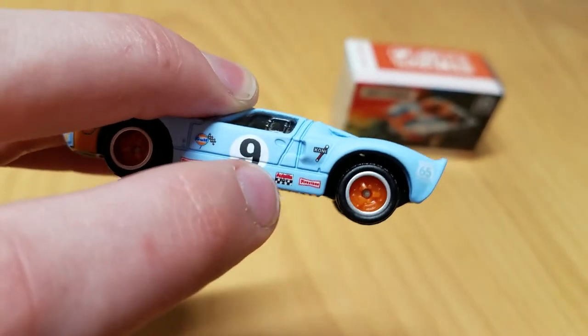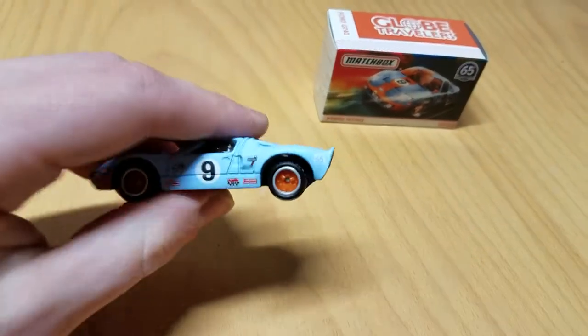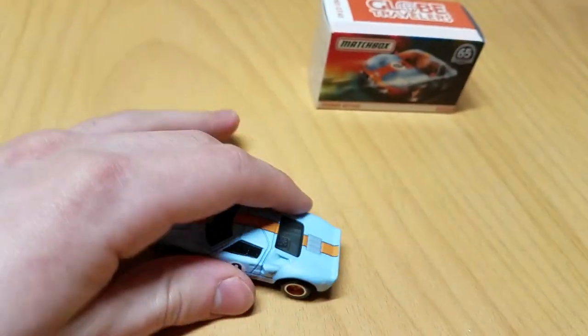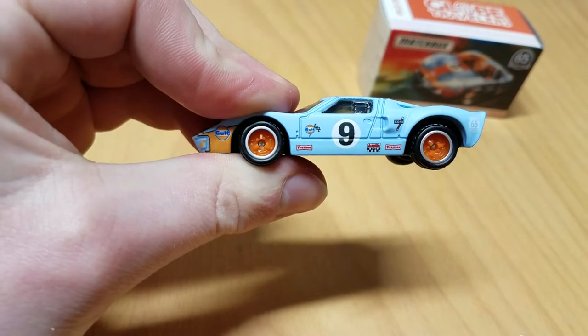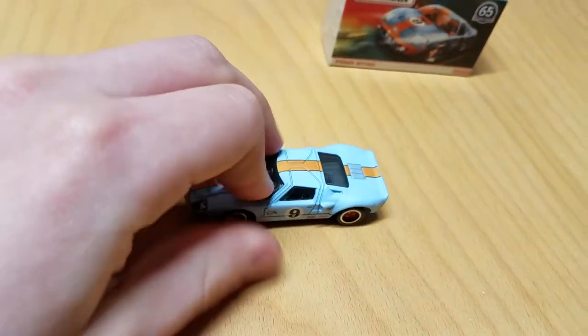There's the number 9 on the side. We got the Kony Shox logo — I think that's their older logo, because you can see their modern logo on other cars. It actually says Firestone twice on this side skirt, which is kind of cool. And there's a checkered flag logo there too. On the back, we always have the Matchbox 65th Anniversary logo. We got the wheels, which are spot on for this car — orange wheels. I always love the orange wheels on a Golf-themed car.